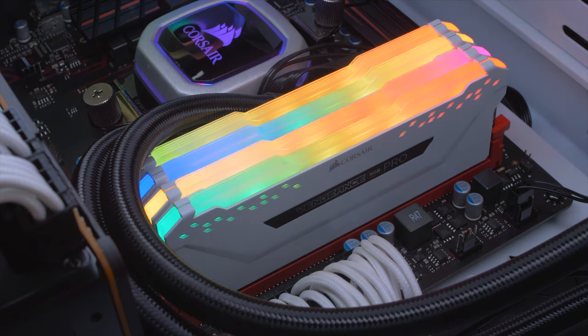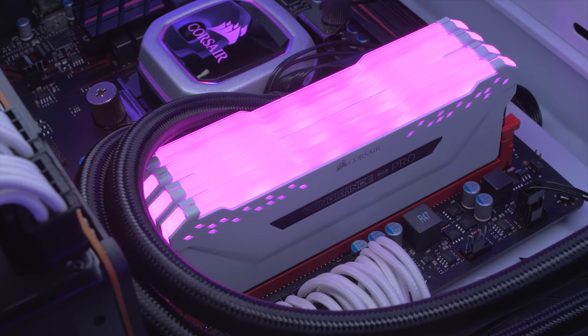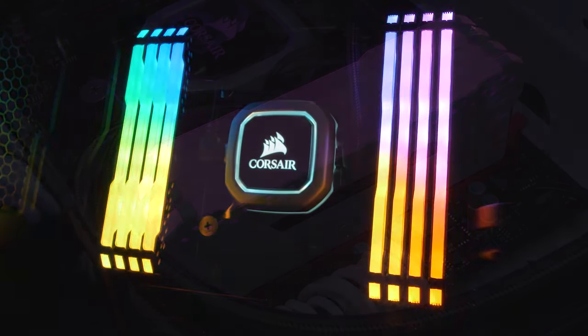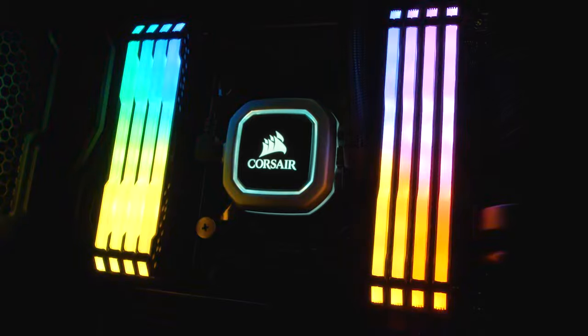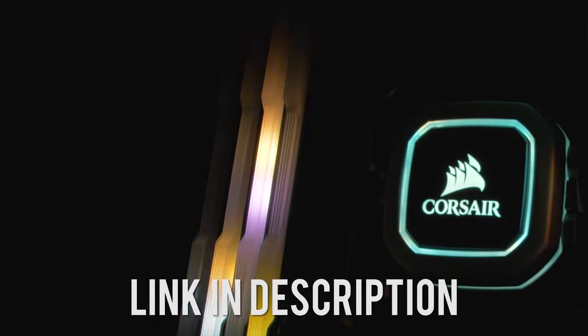The Corsair Vengeance RGB Pro Series delivers speeds up to 4,600 MHz using carefully screened ICs for optimal overclocking, while 10 super bright RGB LEDs per module unlock limitless possibilities that can sync across all your iCUE compatible products. To learn more, click the link below.